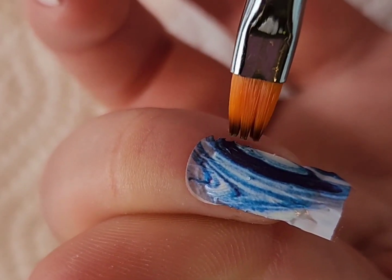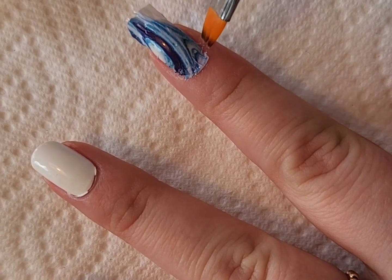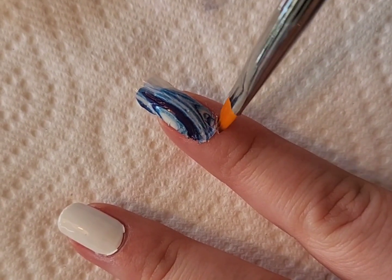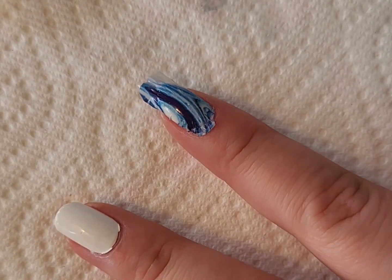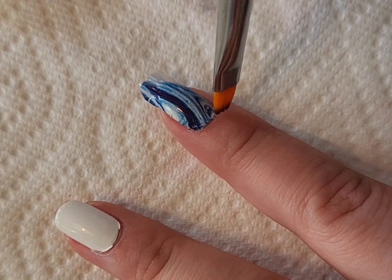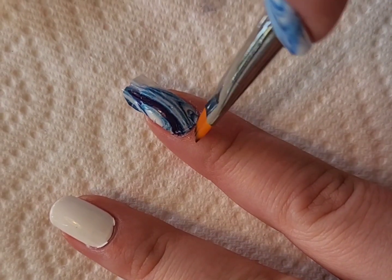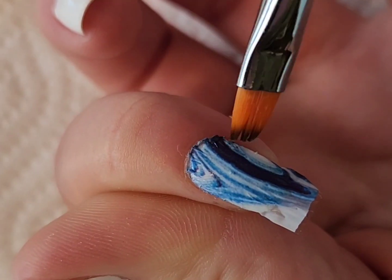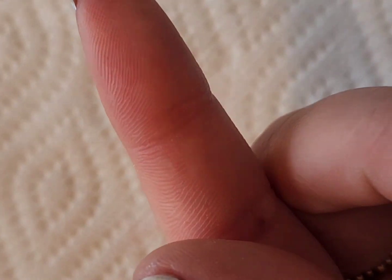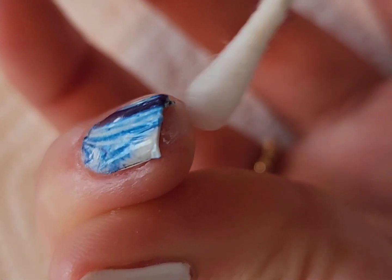The best way to remove the excess decal around the cuticle is to slightly dab the cuticle with nail polish remover — you don't want to do it too much and you don't want the brush to be too wet, because it can go through the rest of the decal and cause micro tears, which happened to me. And the best way I've found to remove the edge by the free edge is to take a q-tip dipped in nail polish remover, which instantly dissolves it.